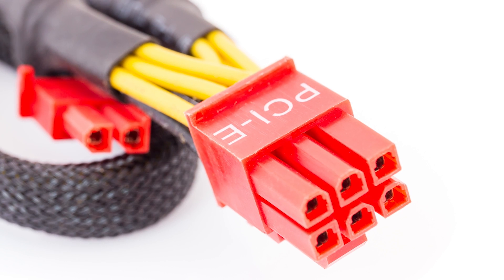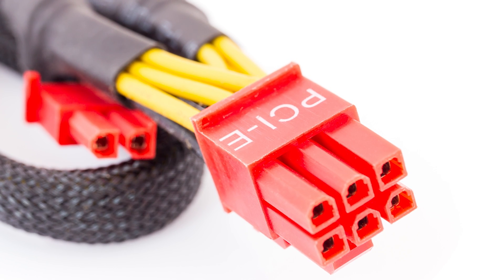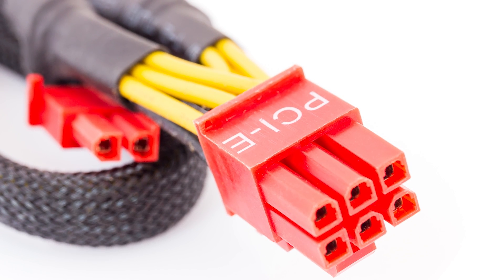ATX has also changed with the times in other ways, introducing PCI Express power connectors as graphics cards went from sipping electricity to becoming the most power-hungry component in a PC — a further testament to its staying power when many other computer standards have been put out to pasture within its lifetime.